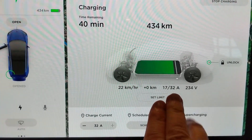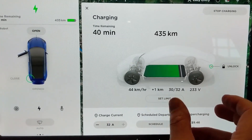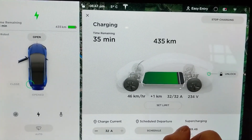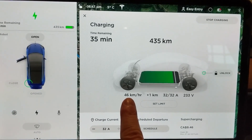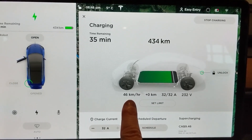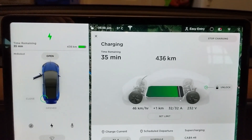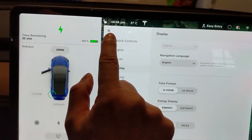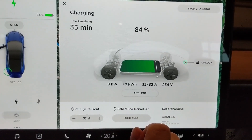Ramping up the amps — notice this: it caps out at 32 amps. The portable charger doesn't go as high; the cable is a little bit thinner and it's not rated to go as much — it's the portable charger. So now we're down to 45 kilometers per hour, whereas before we had about 69-70. So a little more than half the speed. I anticipate I'm only going to get 32 amps and about 46 kilometers per hour at the campsite. That's 7 to 8 kilowatts compared to 11 on the wall charger.